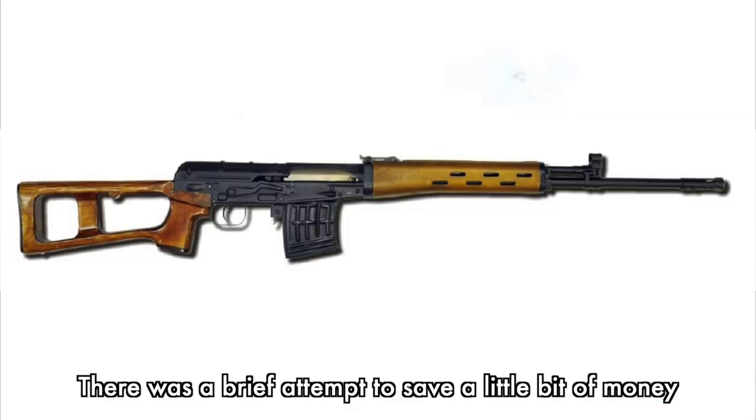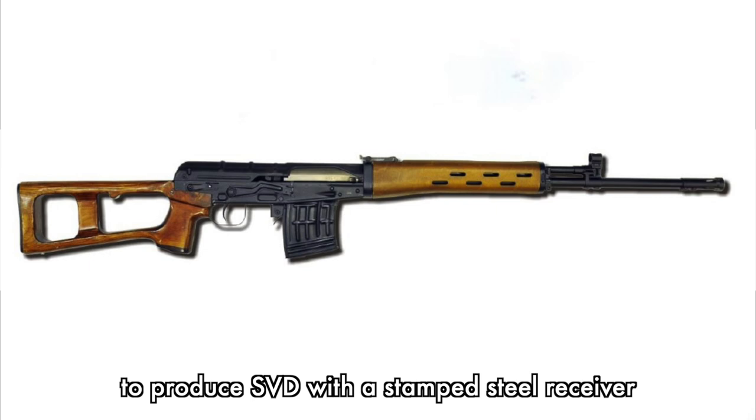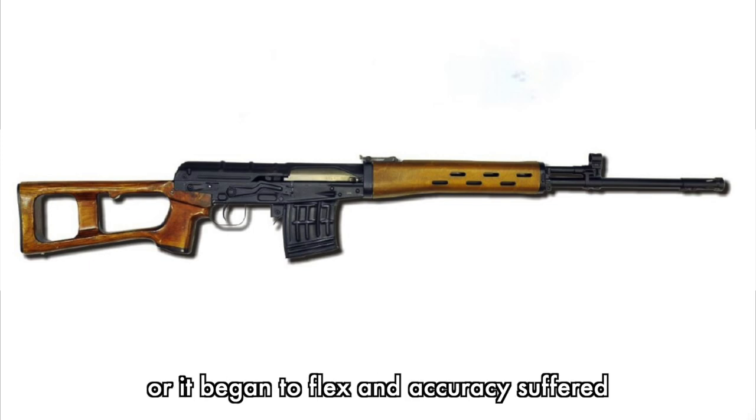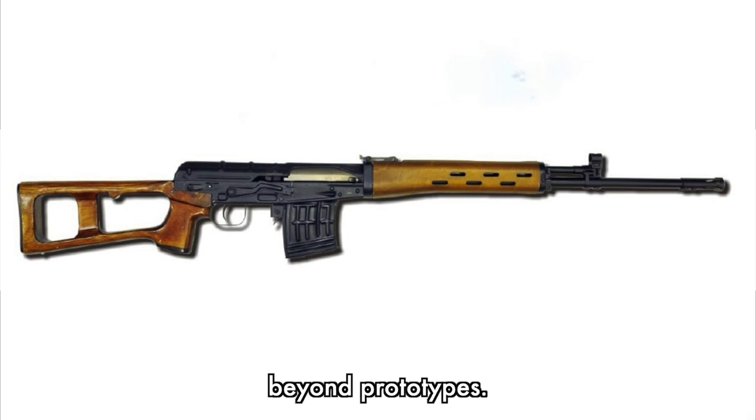There was also a brief attempt to save money by producing a stamped sheet-metal receiver. Not surprisingly it failed, because the stamped receiver had to be very thick and heavy, or it began to flex and accuracy suffered. Here's a photo, but it never went beyond prototypes.